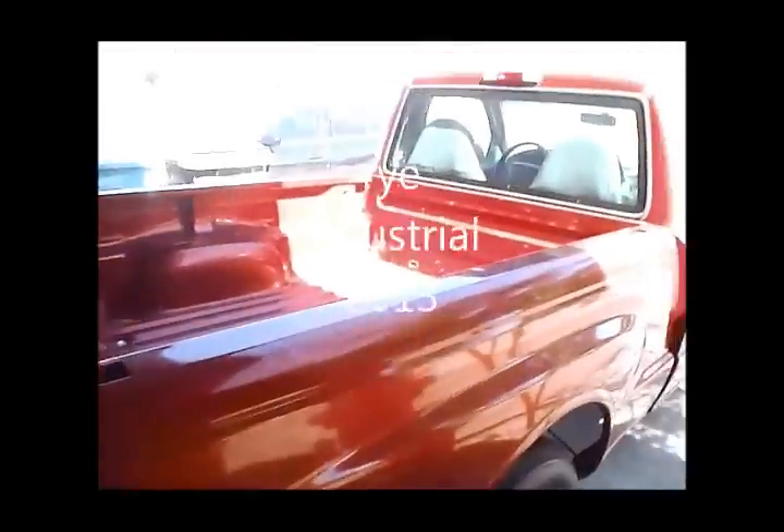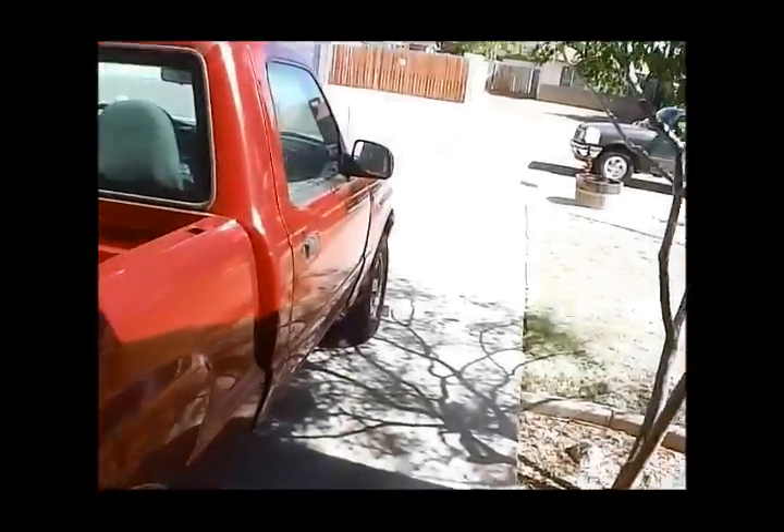Hey everybody, Ryan with RyanDustrial. Doing a short video here today. I'm working on a 99 Mazda B2500 or Ford Ranger with a standard transmission. It's got a vehicle speed sensor code and it did not pass emissions due to that. I did some research on this transmission — the speed sensor is not located on the transmission.